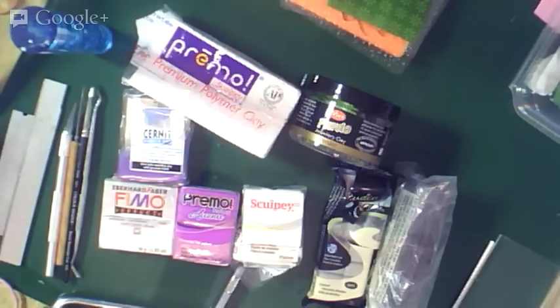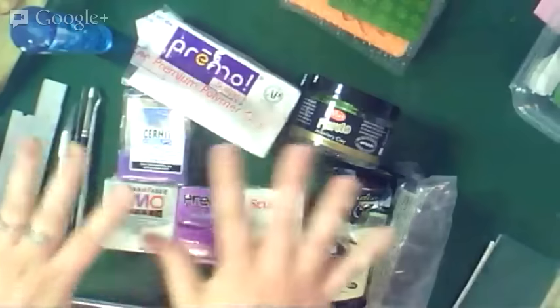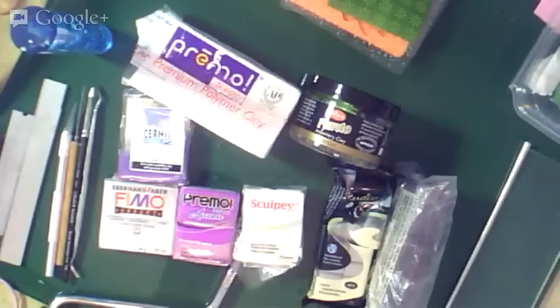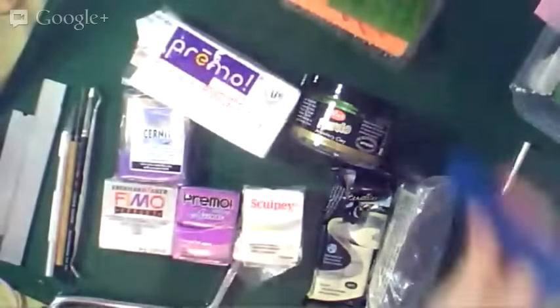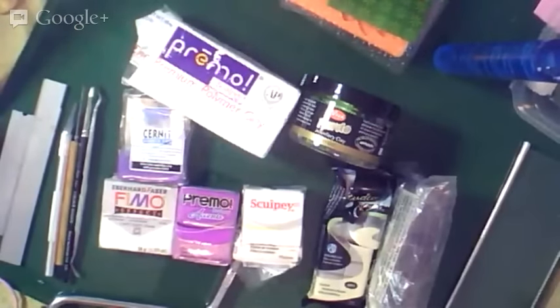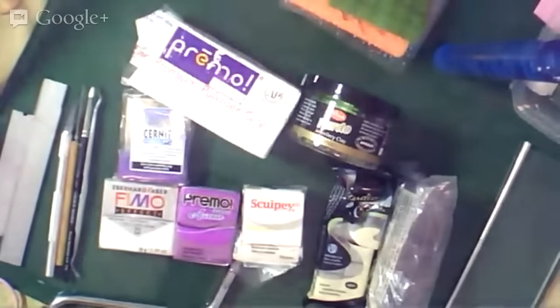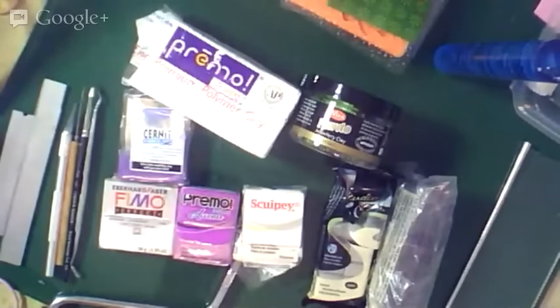We're going to be doing all kinds of polymer clay stuff. I have my table set up with all kinds of clays and tools. First, let's talk about clay. Polymer clay comes in lots of brands and we get a lot of questions: what brand should I use, how do I bake it, can I combine them? The answer is usually yes — use whatever brand you want, you can combine them, and you can bake them together.